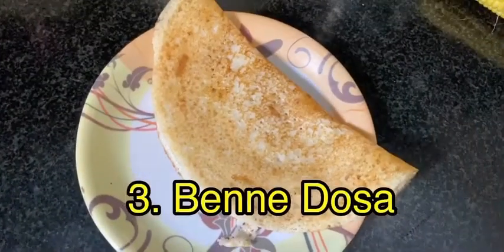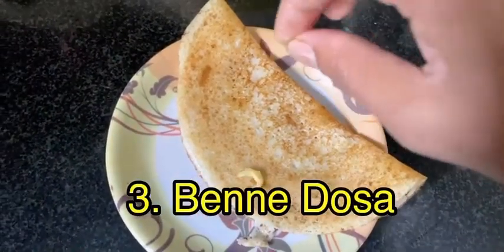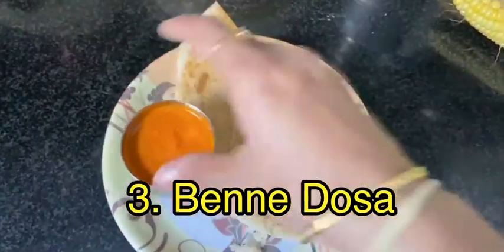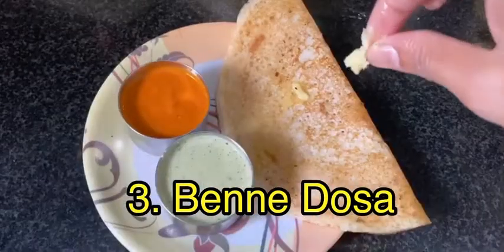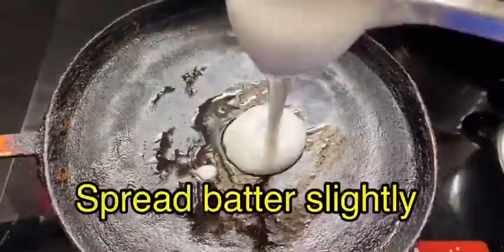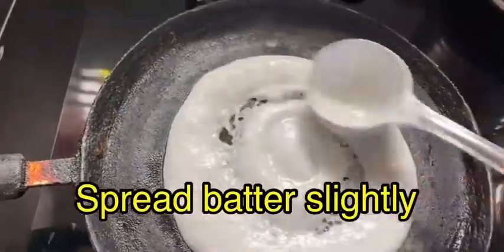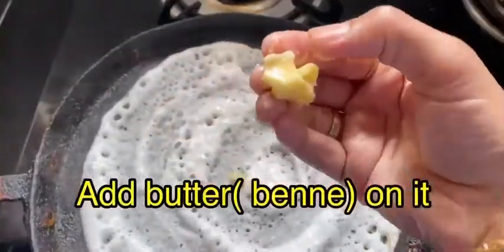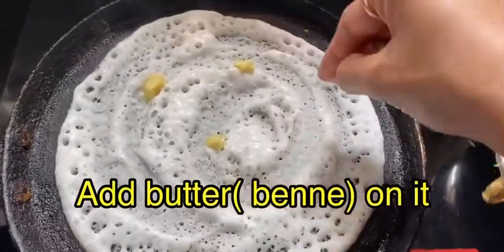Now the third one — benne dosa. Serve it with kara chutney and coconut chutney. Heat the pan, spread the oil, and spread the batter. Add benne on it — benne means butter.